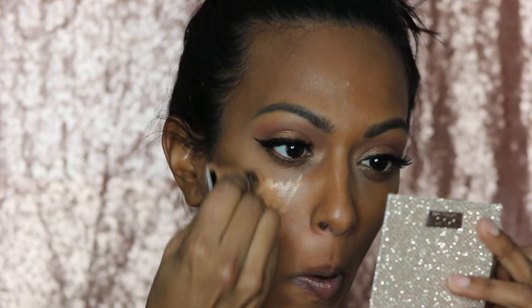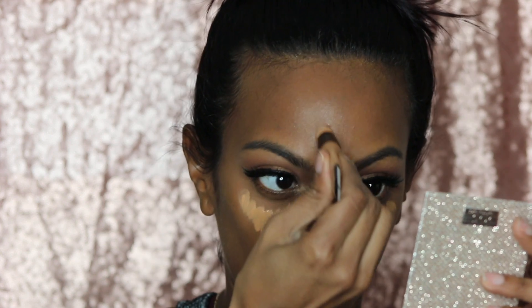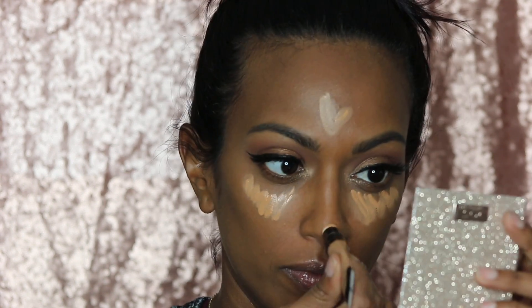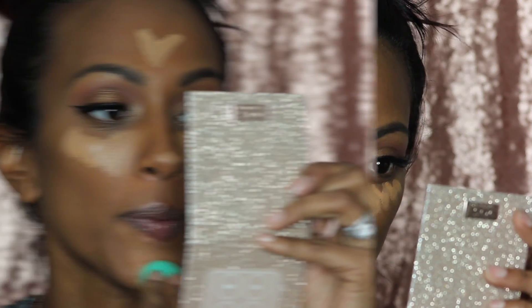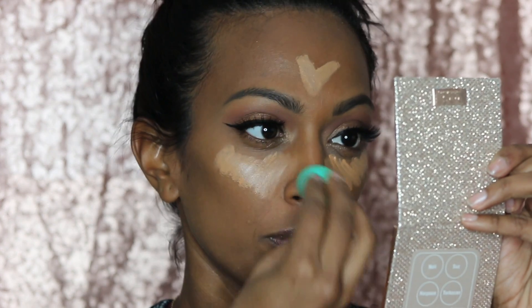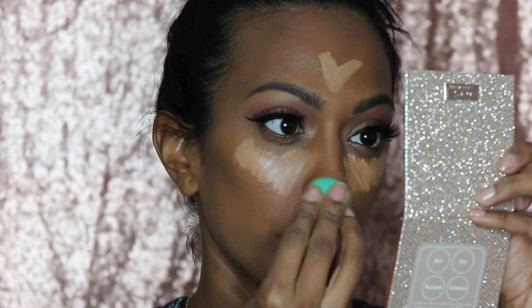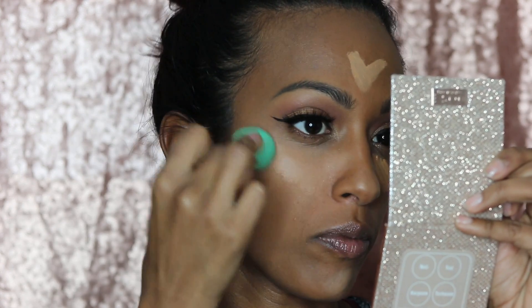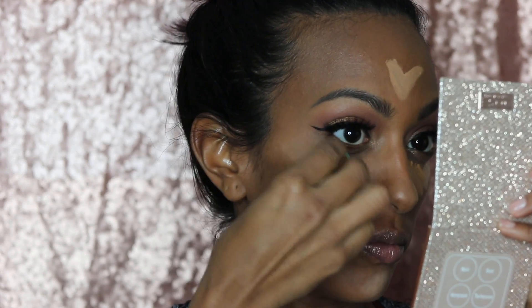For under eyes, we're gonna use the Milani Retouch and Erase concealer in the color Honey. This color is a tad bit too light, but it blends out very quickly and kind of melts into my skin. I'm all for that bright under-eye look because I have pretty dark circles — I should have color corrected before, but I wasn't feeling it. I'm gonna take this small Sephora beauty sponge and blend it all out.